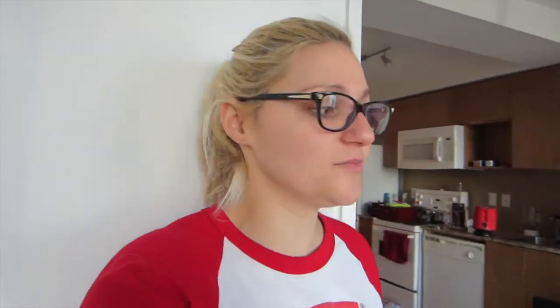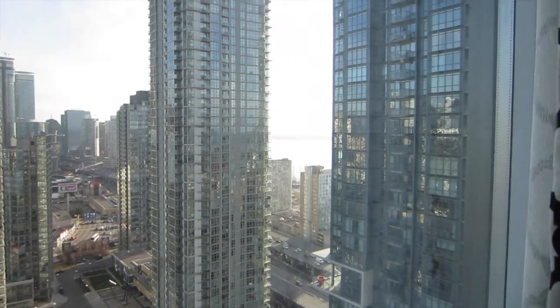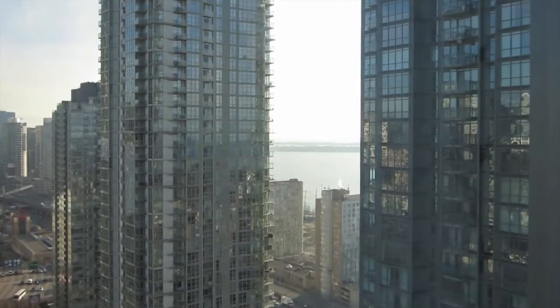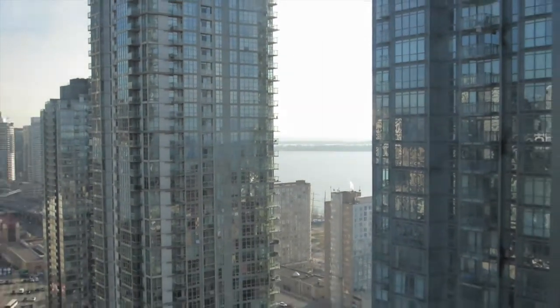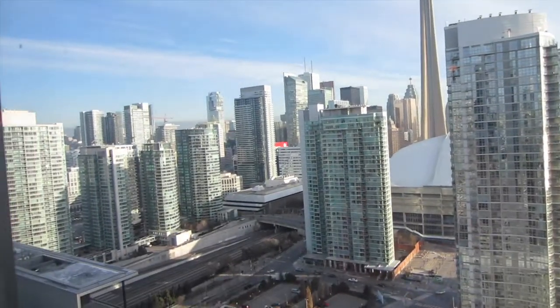Okay guys, we are about halfway moved out. The bedroom's empty and it's kind of sad — it's bittersweet. I love our new place, but this was our first downtown apartment and we're going to miss this view. And the view of the lake — we had the best of both worlds. Over there, that's the lake, and we had a shot of the city. But our new place is great too.